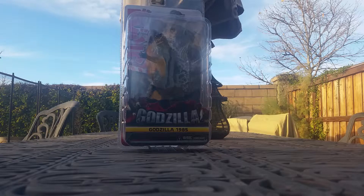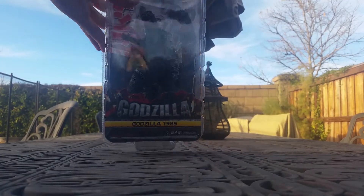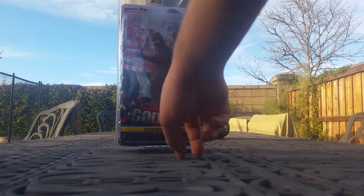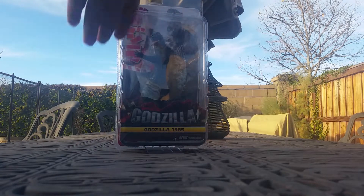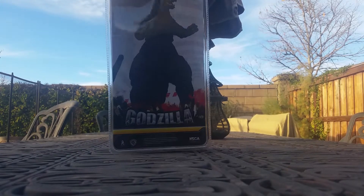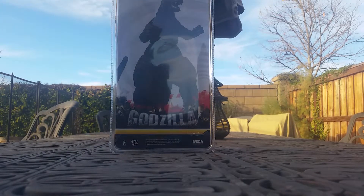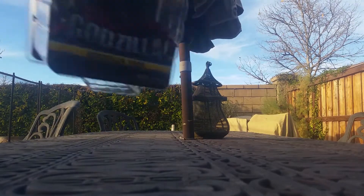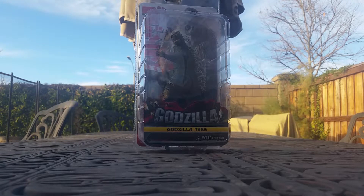I really think they did a good job on this, but we'll only find out when we open it. First, let's take a look at the box. It's pretty much the same as our 1994 Godzilla. We have the nice title screen with Godzilla 1985, the background same as all the Bandai releases. Nice clamshell packaging, a nice product shot of Godzilla. It's pretty basic — nothing too exciting about it.